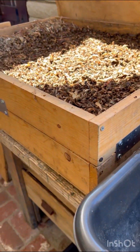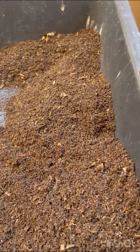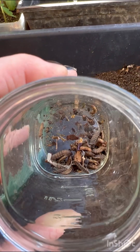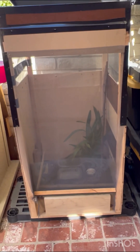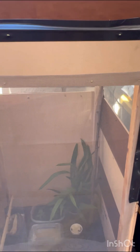I just finished sifting my worm bin. I'm very satisfied with the amount of castings I received, and I also discovered quite a few black soldier fly larvae — I'm excited about that because I've just upgraded my black soldier fly love box and put netting all around it. I'll show you the inside.